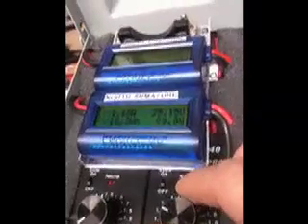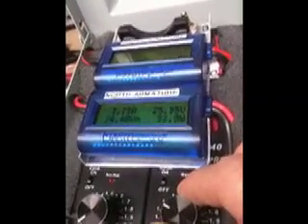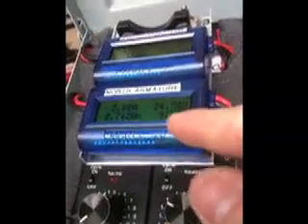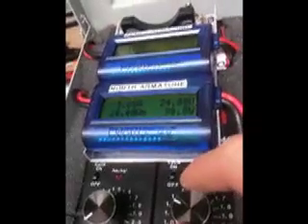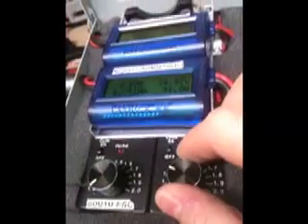I'll decrease the RPM again and see if we can find that heavy load again. There — we're back up. I just decreased the RPM again and we're back at 3.7 amp draw input. 3.6 amps. Anyway, that gets the point across. I'm going to shut her down.